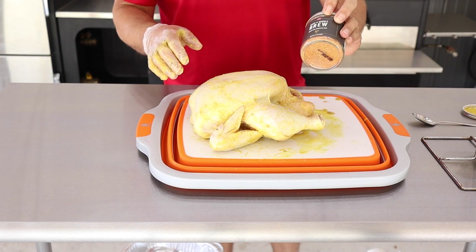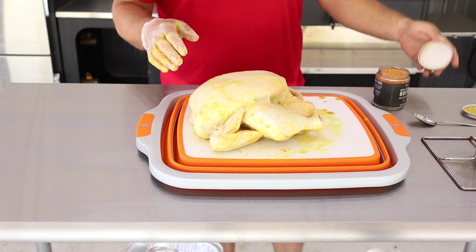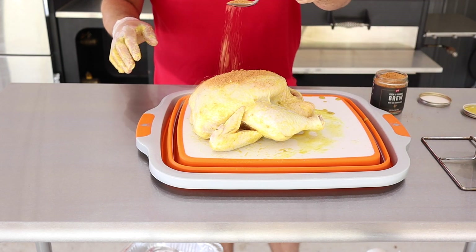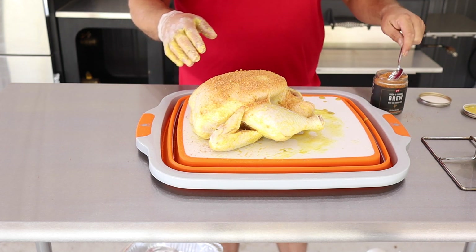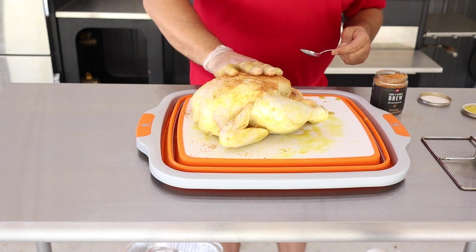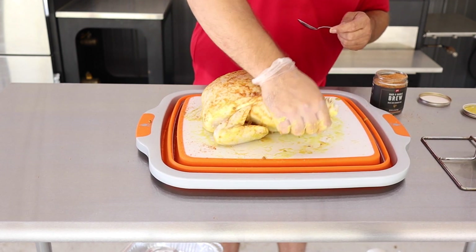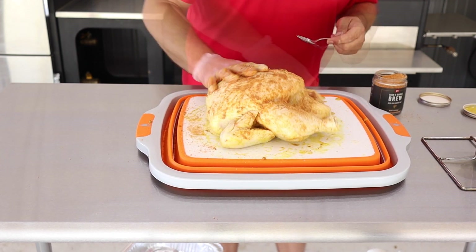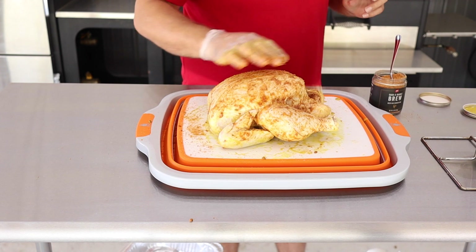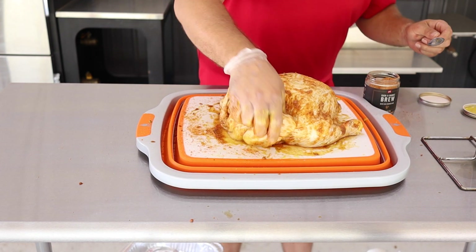We're using that Cock-a-doodle Brew — it's a beer can chicken rub by PS Seasoning. It doesn't have a shaker, which is a little disappointing, but we can get by with it. We're just gonna take this rub and douse it on, rub it in to make sure we've got good coverage. Get a good thick coating on there, and once we get it on the beer stand, we'll touch it off with some more.